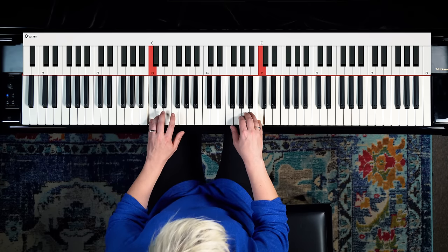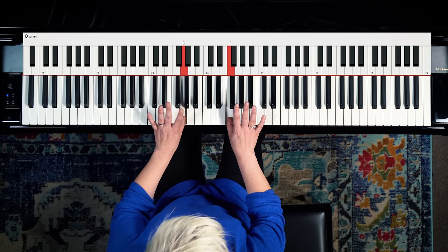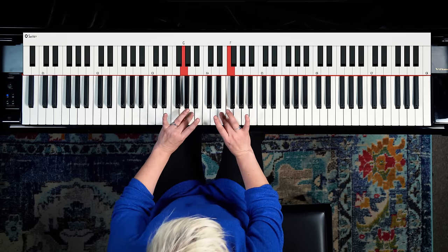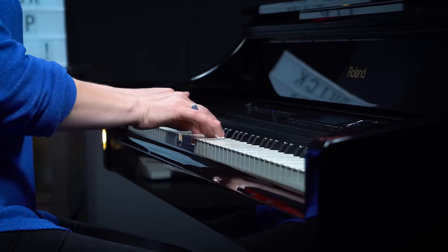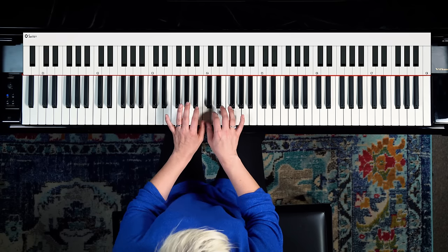Then we can travel back down exactly the way that we went up. When we run out of fingers, we're going to take our third finger — that's three — cross it over top, and reset our hands so that our ones can join again in the middle. So in one go it looks like this.